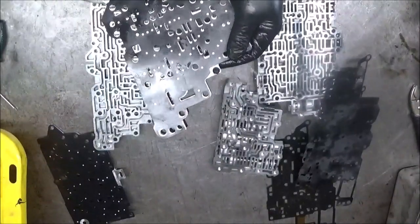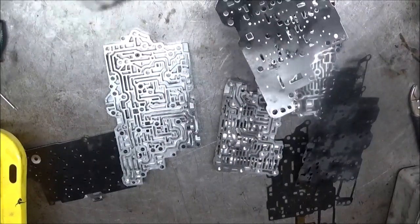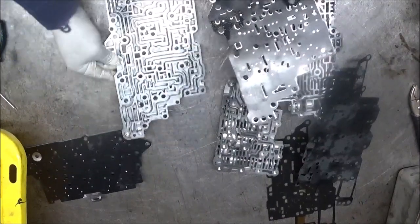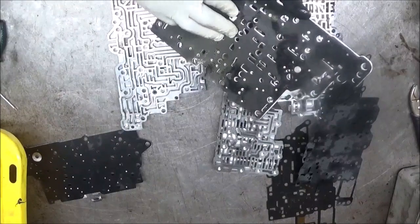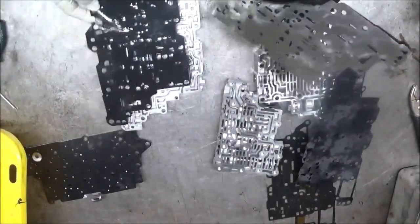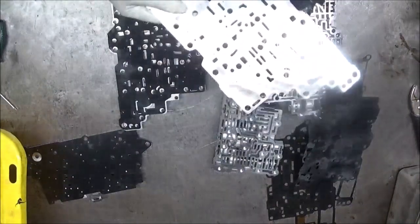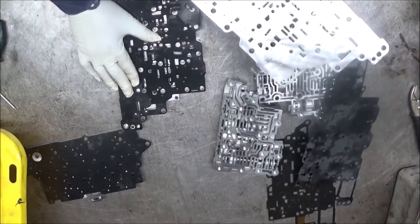You want to make sure that the gasket's lined up. This is the plate that has those accumulator pistons in there — those little small ones that were stuck. You want to make sure you put everything properly and put the right gasket down. This gasket here goes here. I'll show you what I did to this plate. There's another plate that has a bonded gasket on it that has to be done the same way.